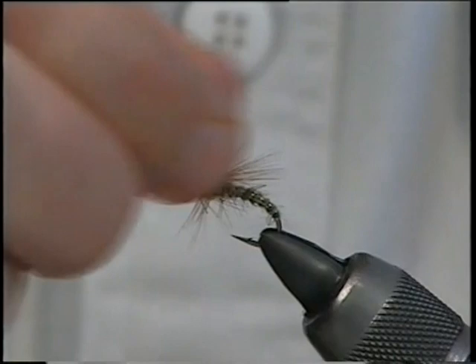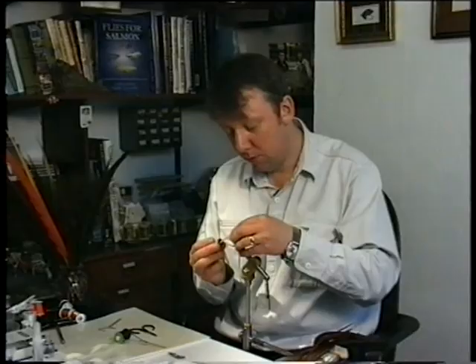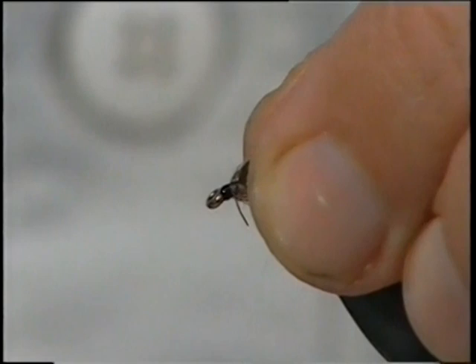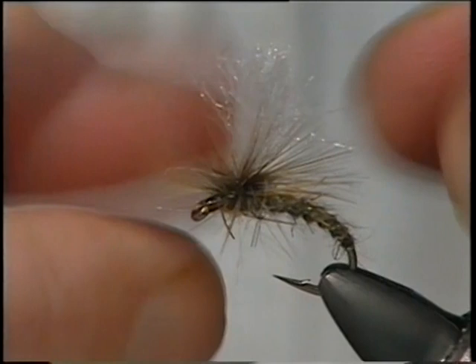All you've got to do now is varnish the head. Get the material out of the road, get in there with the brush and varnish the head. If you fill the eye up with varnish, just get in with your dubbing needle and clean it out. Just leave it for a second, and that's your clink hammer.